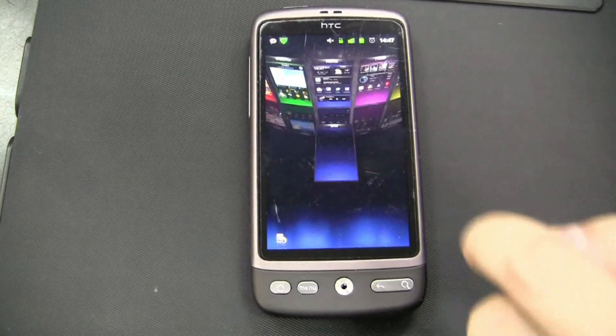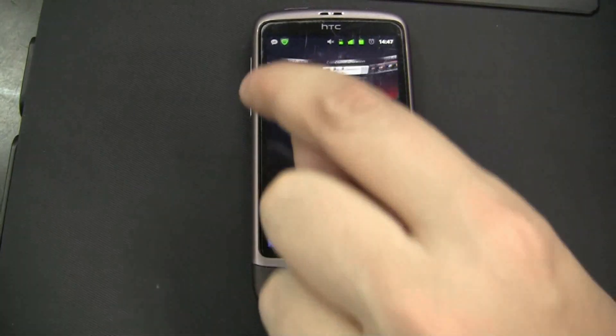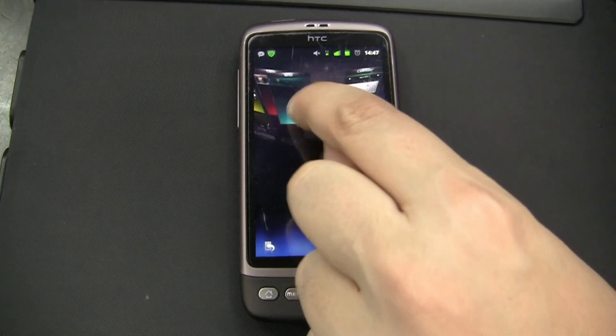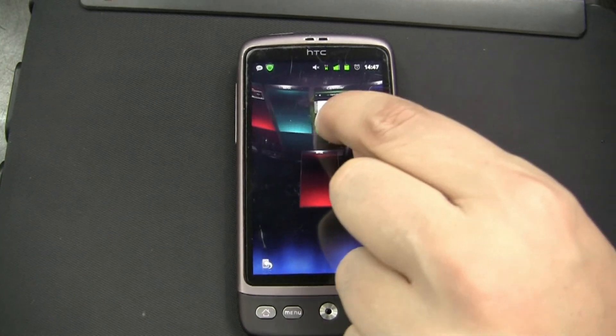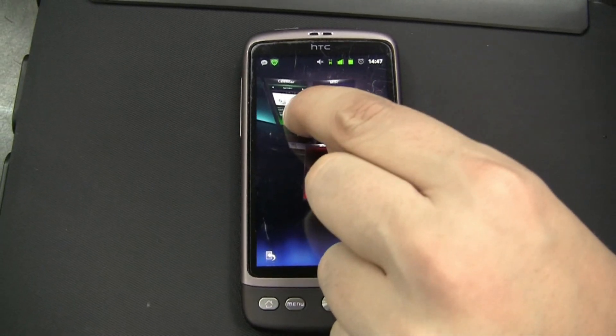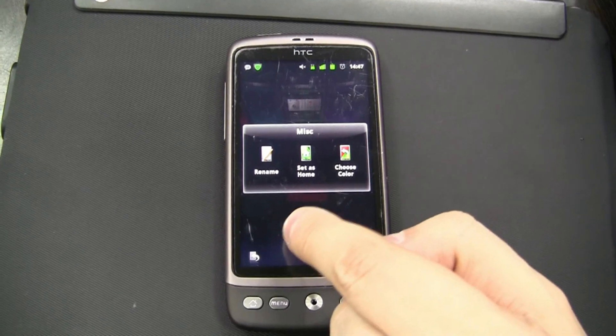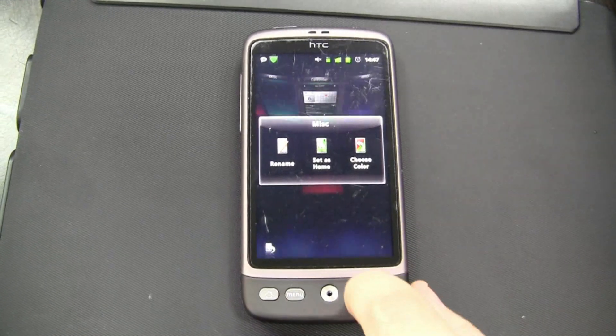If you want to add additional desktops, you can just put another one over here, another one over there, and of course you can also rearrange them. You can rename it, choose different colors and whatnot.